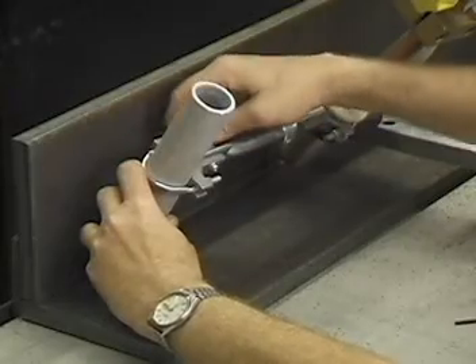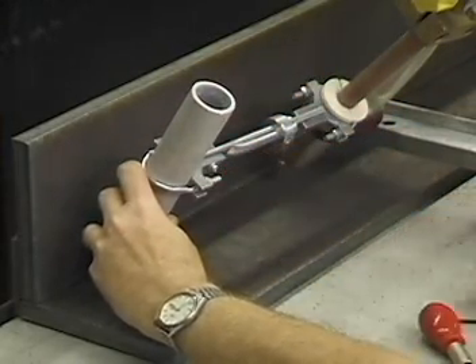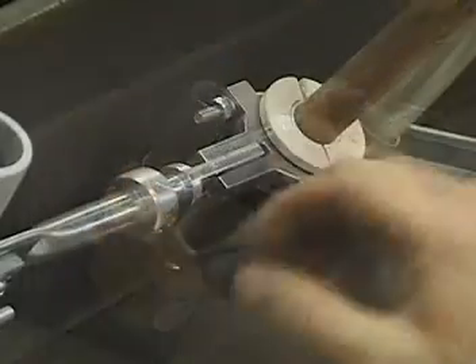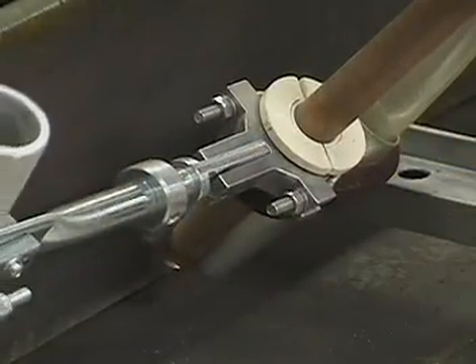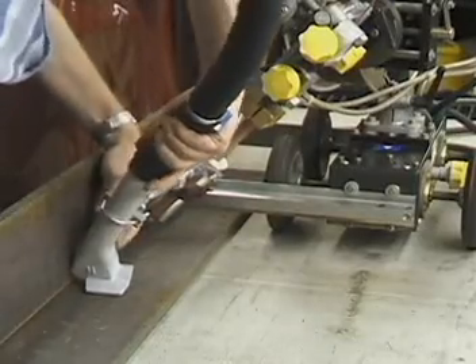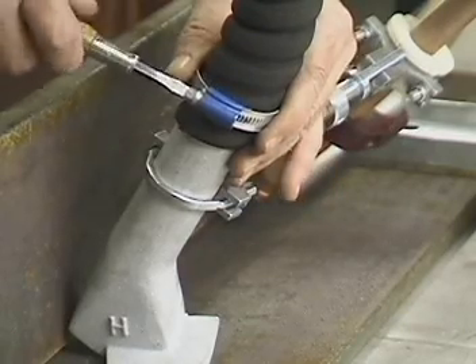The flux recovery nozzle is held in place by an adjustable guide arm attached to the contact tube with insulating donut halves secured by a threaded U-bolt. This guide arm can be adjusted for length as well as set in a lock-up position. Connect the pickup hose to the flux recovery nozzle and to the recovery cyclone by hose clamps.